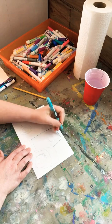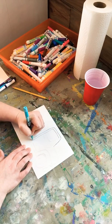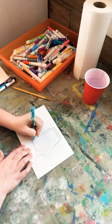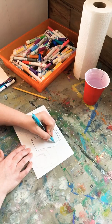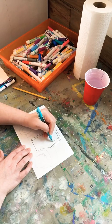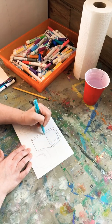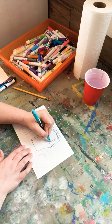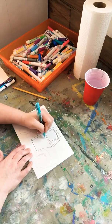Now I'm coming back in with the ballpoint pen. When I did it with the pencil I would go back over lines and move them around. Now I really want to deepen those lines and make sure I'm getting those grooves in there and that my lines are going exactly where I want them.